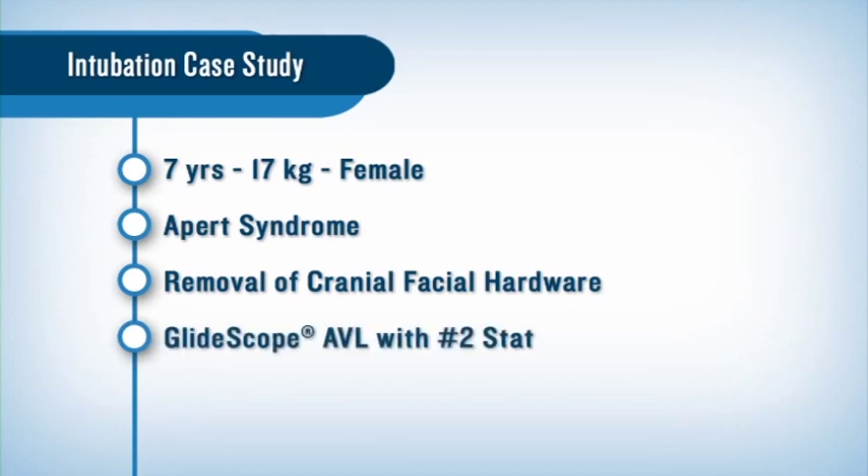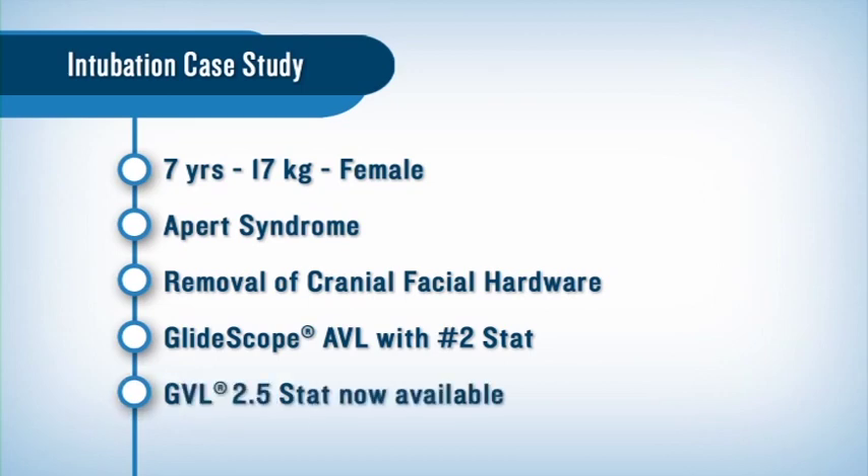We used the Glidescope Cobalt AVL with a number two stat. There is now a 2.5 stat available, and for a child of this size I would use that in the future.